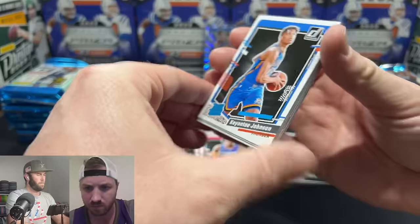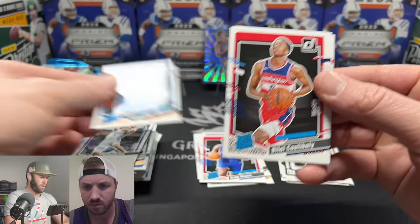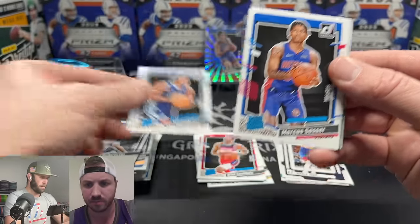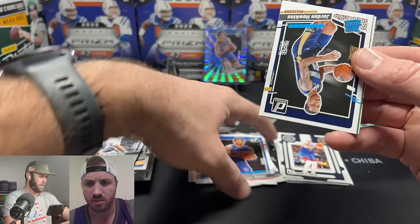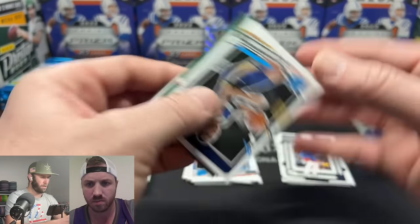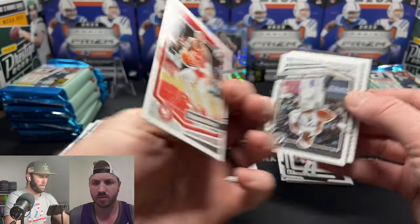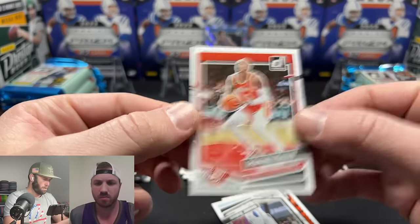First rookie of pack two — Keontae Johnson! Basketball names are so much harder than football names. GG Jackson is here — looked up comps and people were excited about him. Still looking for our first Wimby. Jordan Hawkins. We have a backwards card... it's De'Jante Murray on a press proof. Not every backwards card is going to be a huge hit.